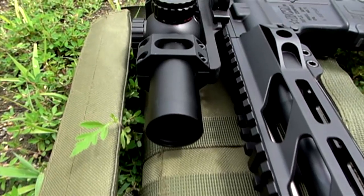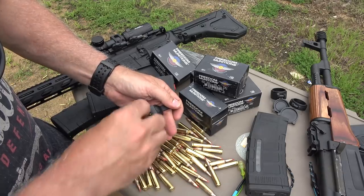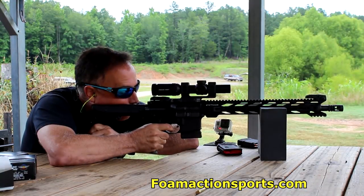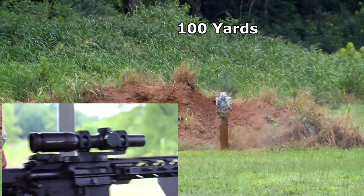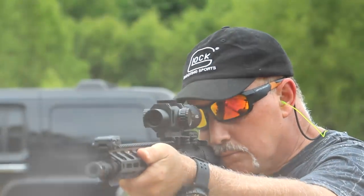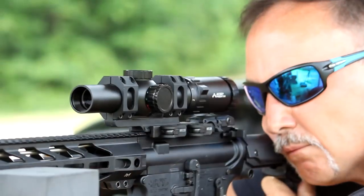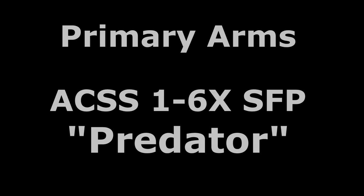The Primary Arms Predator. Let's check it out. I'm bringing you another optic from Primary Arms that's in the ACSS family, and it's the Predator.